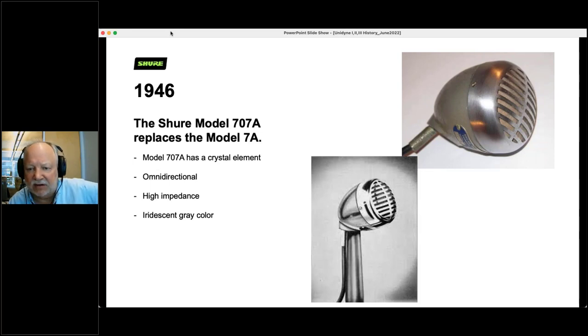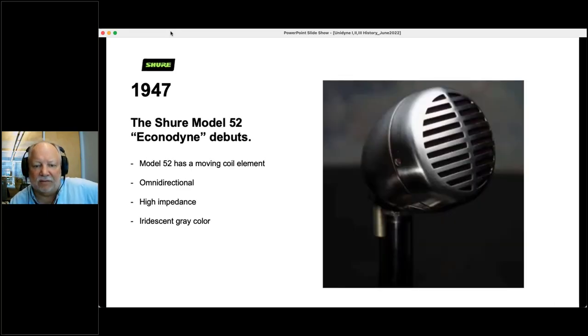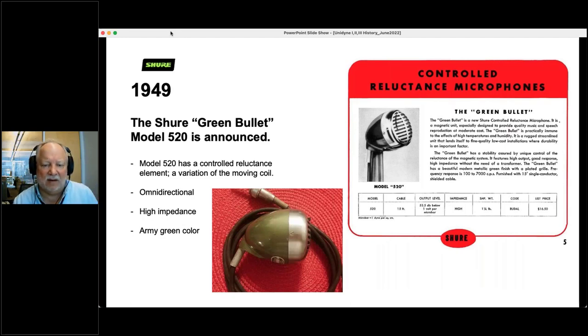In 1946, we replaced the 7A with a 707A — pretty much the same microphone, different color, but basically still that bullet shape. In 1947, we introduced our first dynamic bullet microphone — a moving coil element called the Omegadyne. It had high impedance and an iridescent gray color. And then in 1949, the famous Green Bullet came out. It was painted this kind of army green, high impedance, omnidirectional, with what's called a controlled reluctance element — a variation of a moving coil. We aimed it at two-way radio dispatching and public address. The last thing we ever thought it would be used for was music.